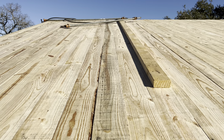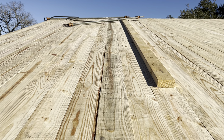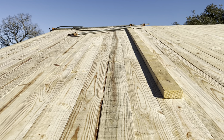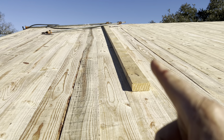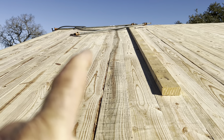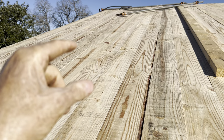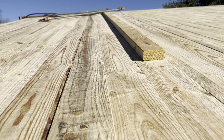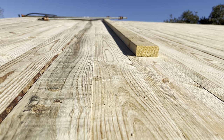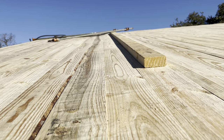These boards span five feet between support members without any sag at all, and they're visible from underneath. The way I put them on is I temporarily screw a 2x4 to the roof and then use pipe clamps to pull the next board up tight. If you look down these boards, you'll see they're perfectly straight — I put them in perfectly tight with no room for expansion.